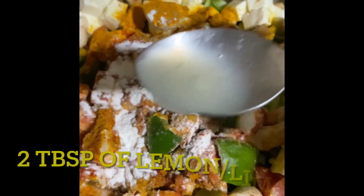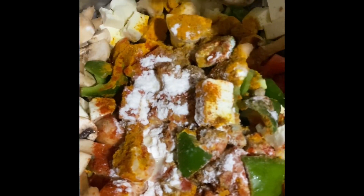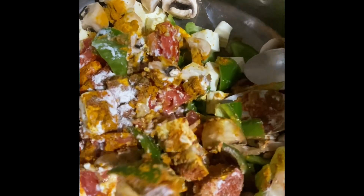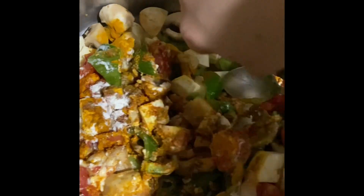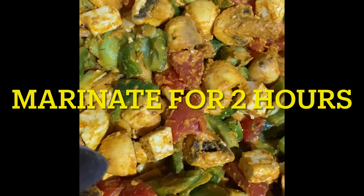Now two tablespoons of lime juice or lemon juice — you can take either, but I'm taking lemon juice. Here comes the second tablespoon of lemon juice. Now we need to mix it all up. You can use your hands — whatever you feel like. I'm going to use my hands. Look how beautiful it's looking after mixing up all the colors and all the spices!